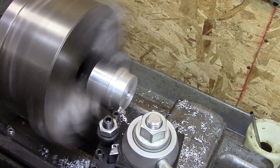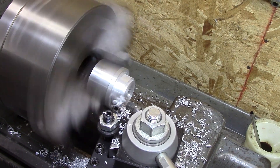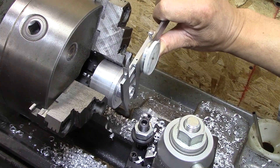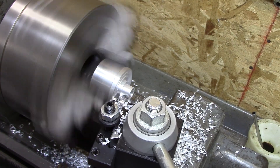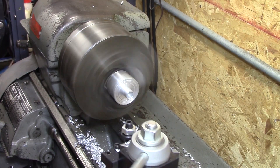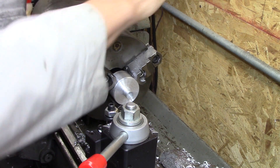Now that I have the inner diameter, it's time to work on the first outer diameter. Now that it fits the dimension I want, I have to see if it really fits — and it does. Now I just have to square off that shoulder and the outer diameter, then we'll part it off and get it to size.